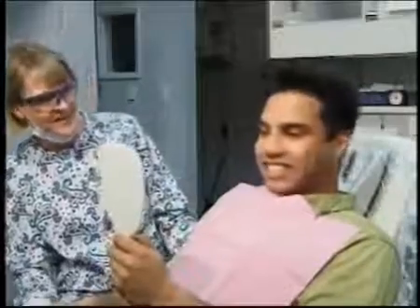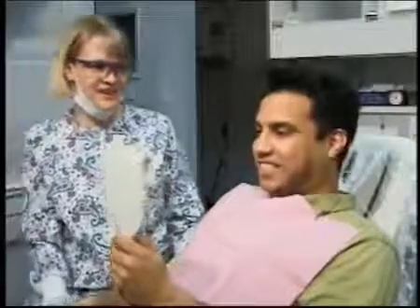Equilibration is a safe and effective procedure that prevents a chain reaction of problems and restores harmony to your teeth and bite.